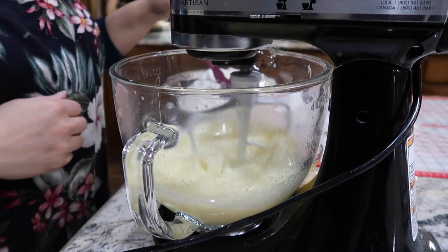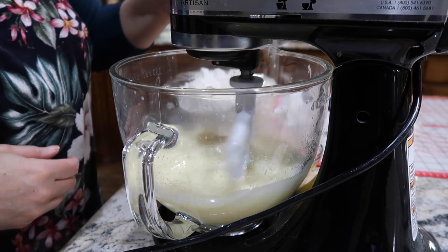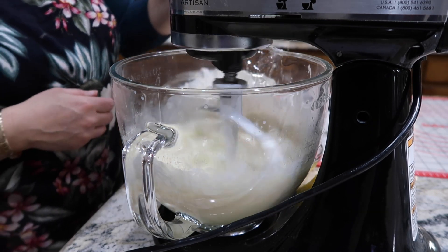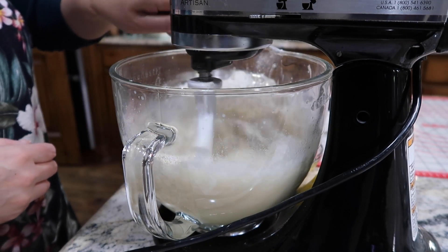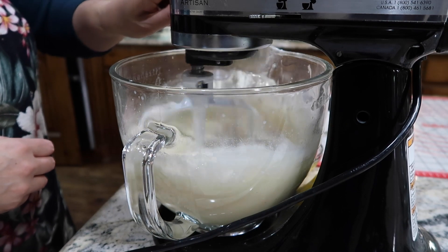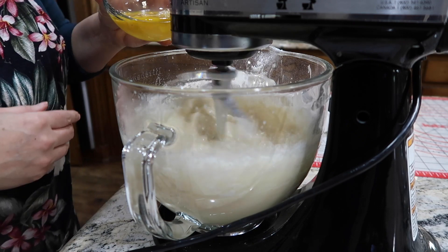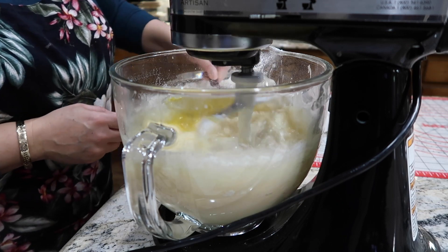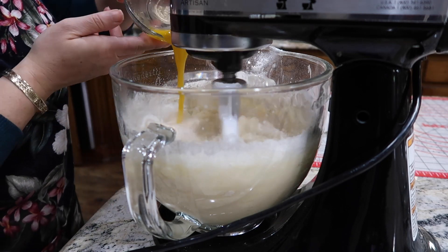I start by adding in half a cup at a time of flour. In this first process I'll add in probably three to four cups, but it depends every time — sometimes a little more, sometimes a little less. It depends on the weather, how much milk you put in, the moisture in the air. It's not an exact science; the more you do it, the more you'll get a feel for what the dough looks like and the texture.